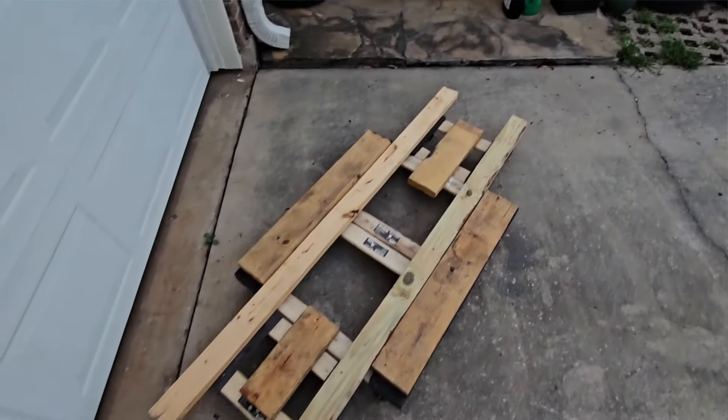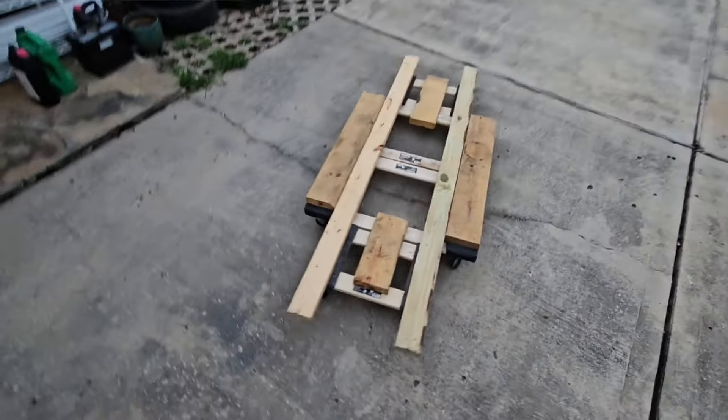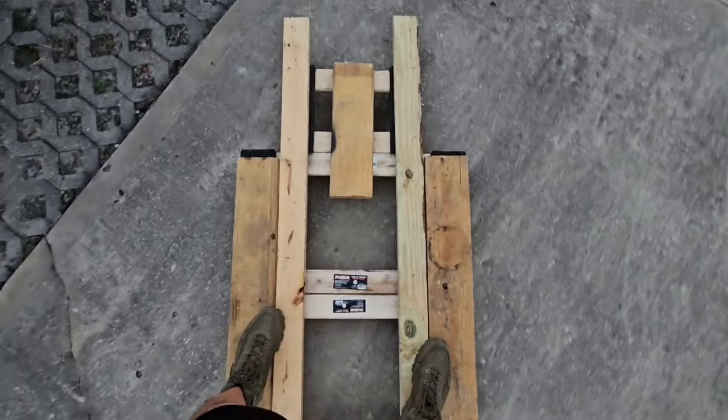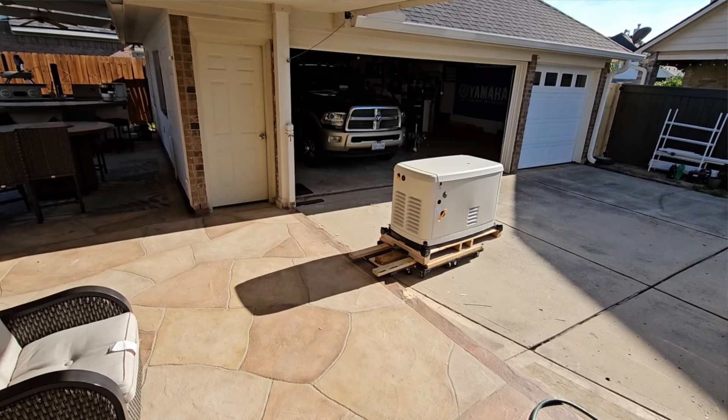That, my friends, is the first generator skateboard ever built. Let's move a generator.